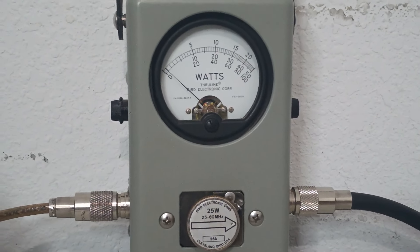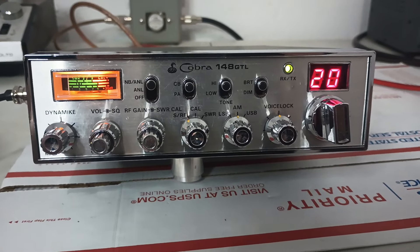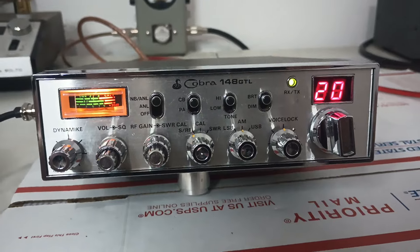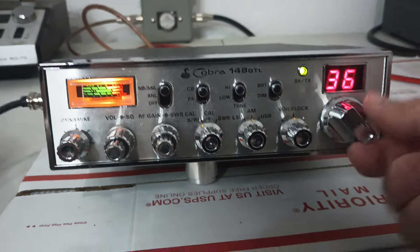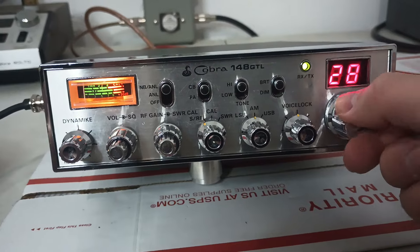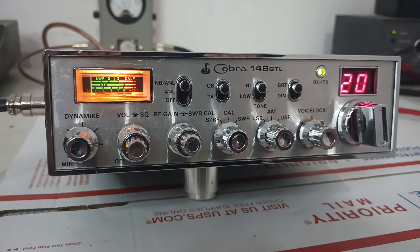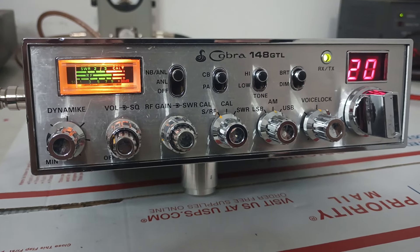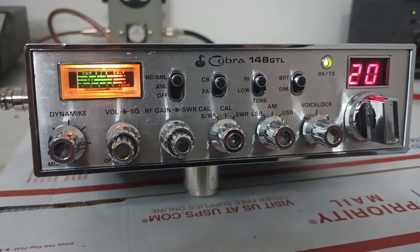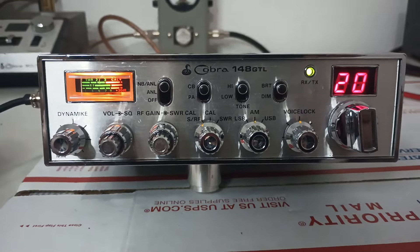That's about all she wrote for this one. Super nice radio — if you've been looking for an unbutchered 148 GTL, I know those are getting harder and harder to come by. I'd want to keep it myself but I'm more of a Cobra 29 guy and don't do a whole lot of sideband talking. If you've been waiting for one, probably don't let this one slide by you — free shipping on it. It'll be listed on the website roostercb.com. Rooster in Tennessee, see you bye.